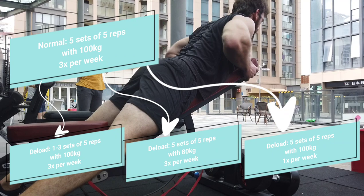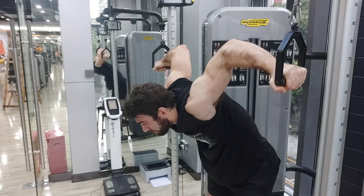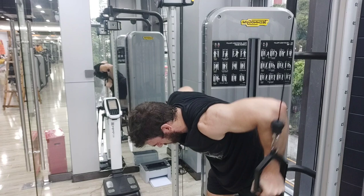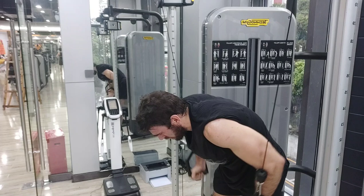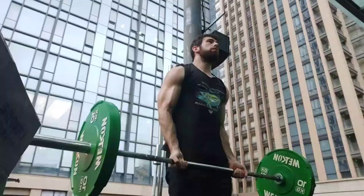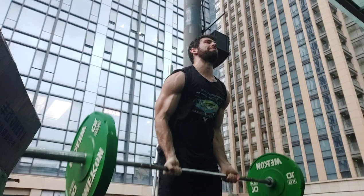Another way to deload, which a lot of people don't talk about, is simply doing fewer exercises. So if you used to do five sets of five on back squats followed by leg press, lunges, and Bulgarian split squats, you can simply remove or reduce those other exercises. You're doing the same amount of work on the main movement, but by removing those accessory movements you'll dissipate fatigue pretty effectively. Another method is to manipulate time — if you usually spend an hour and a half in the gym, spending just one hour or 30 minutes typically means you're doing less work. If you normally spend 10 hours per week, dropping to three hours during a deload can be a simple and effective way to manage workload.